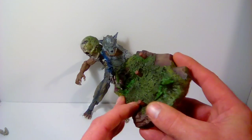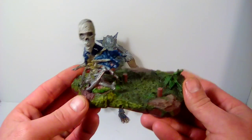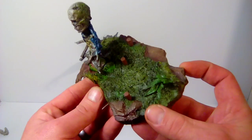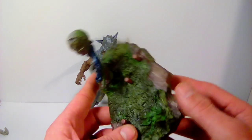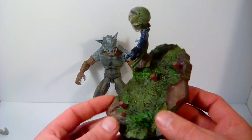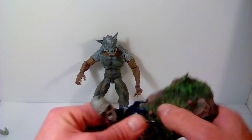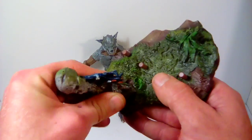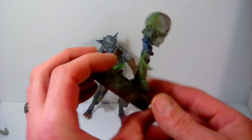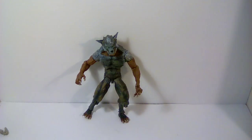He does come with a base. You've got big peg holes for the bottom of his feet. The rest of it is done very well — good sculpt, good paint. Look at the different greens, yellows, and browns — it looks really good and does not feel cheap. You do have to peg him in when you take him out of the package, but it's done very well. There's even some moss growing on the back of the bones, which is awesome.